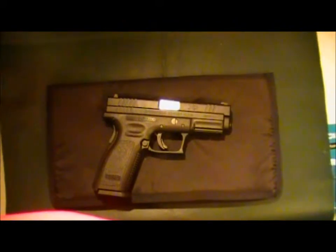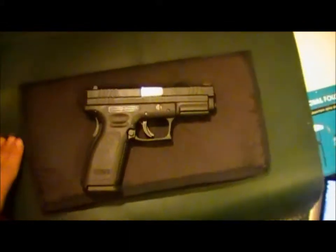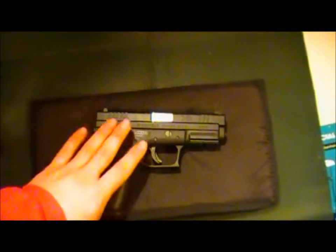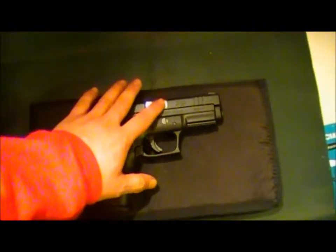Hey, what's up YouTube. Just making a quick video. I already made a video back a while ago — it has to be well over a year ago — when I had my original XD 9mm, as far as polishing the barrel.